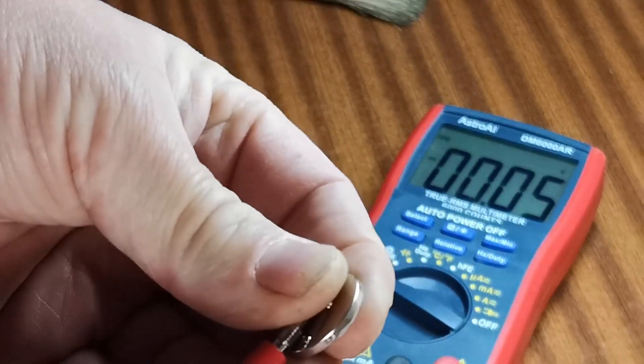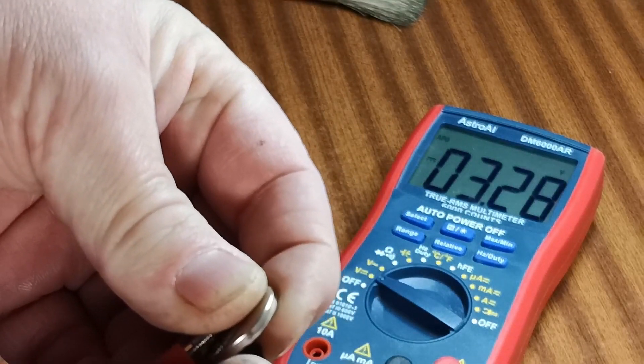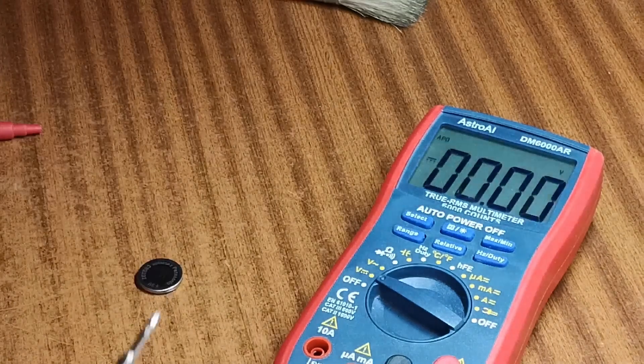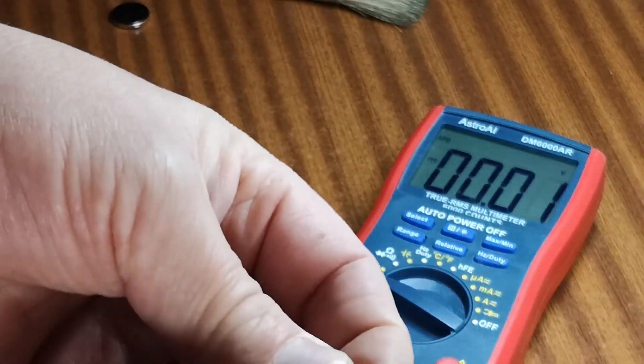And here's a new battery — 3.28 volts, that's outside the case. Just check the original battery again: 2.78 volts.